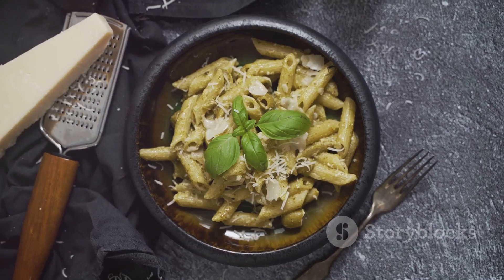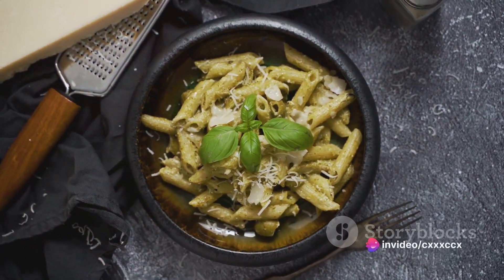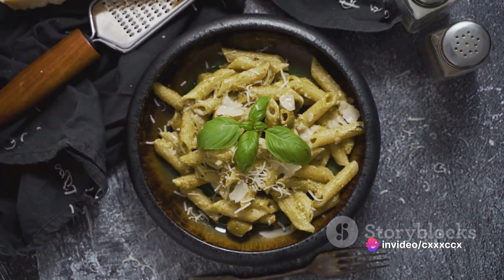And let's not forget the versatility. Whether you're in the mood for a rich and creamy Alfredo or a fresh and zesty pesto, keto pasta can be the base for a myriad of delightful dishes.